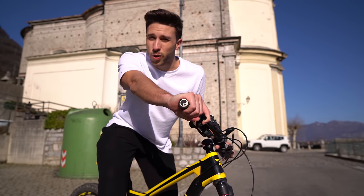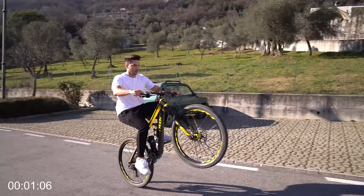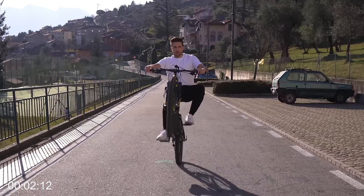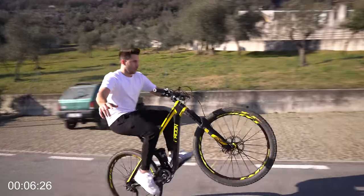The first thing I want to try to learn is to wheelie using a single hand. In the beginning I was pretty scared, and as soon as I took my hand off I stopped pedaling. Then after trying for a few minutes I got used to the movement and I started to learn how to find the balance using a single hand.